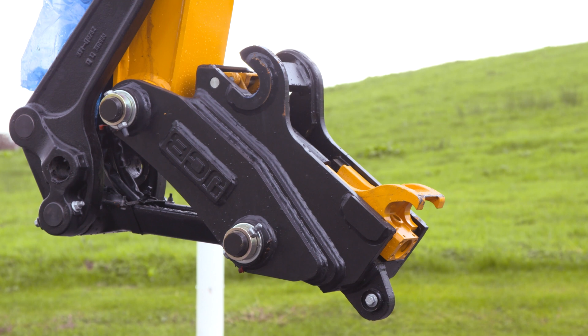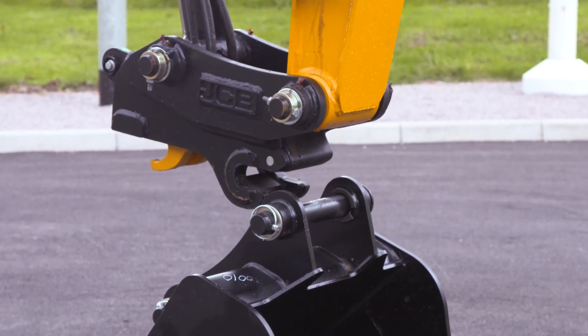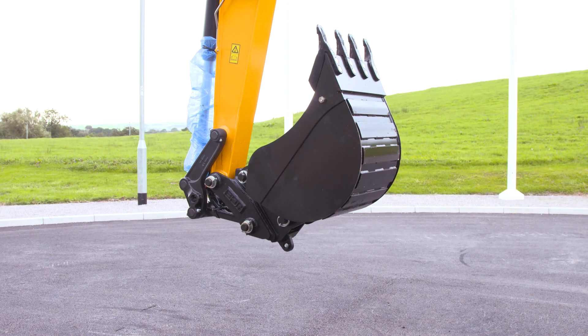To disengage the pivot pin, crowd the bucket for approximately three seconds. Using the machine, align and engage the jaw and fully crowd the bucket to align both pivot pins.